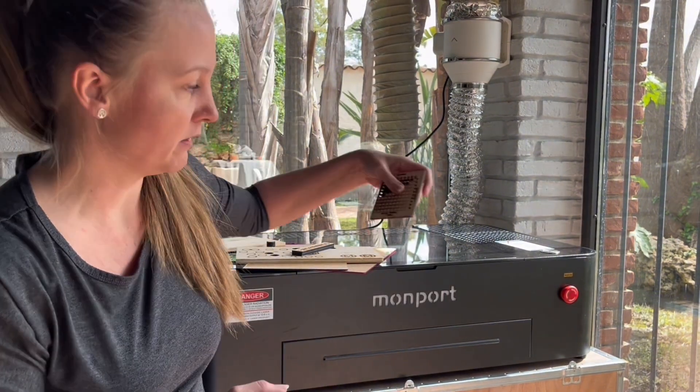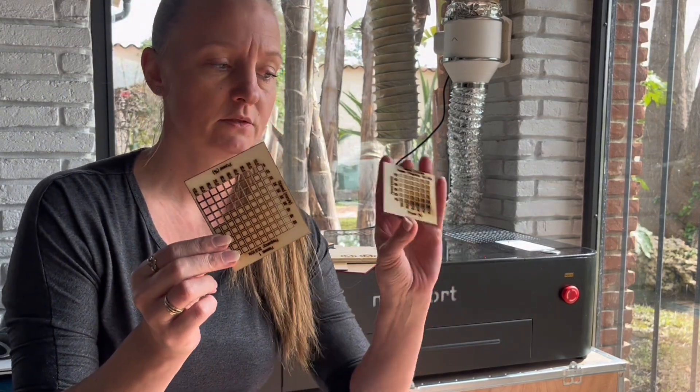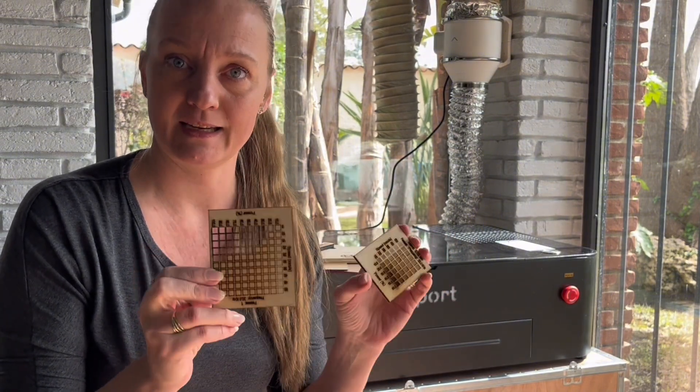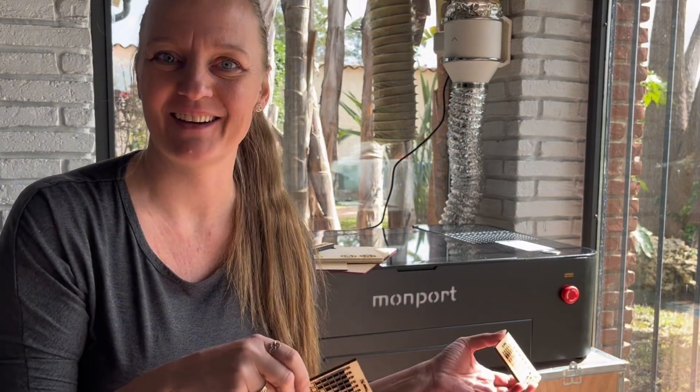I primarily use plywood — this is 4mm poplar plywood — and you do these grip tests inside LightBurn. I will have a video on that very subject, so in case you don't know how to make these cut and engrave tests, you can find it in my MonPod section.